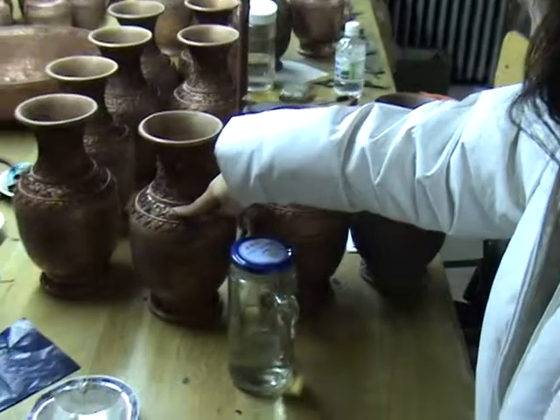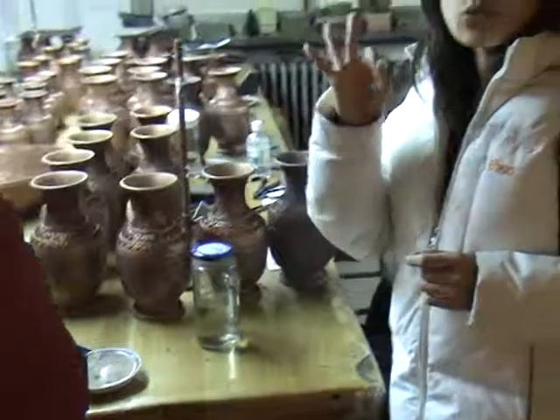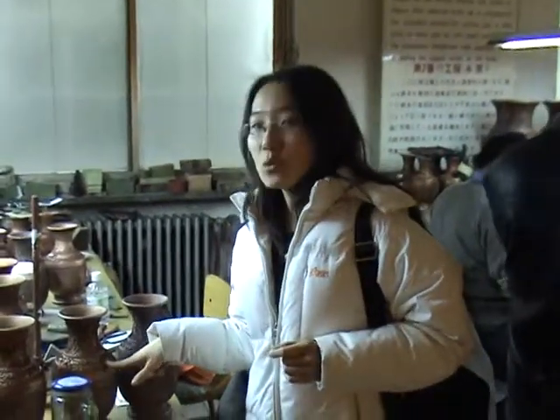After the enamel is put with the glue on the body, it's not very strong enough. So they have to fire it for three minutes, so the enamel will join up.